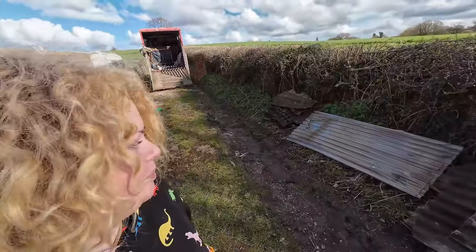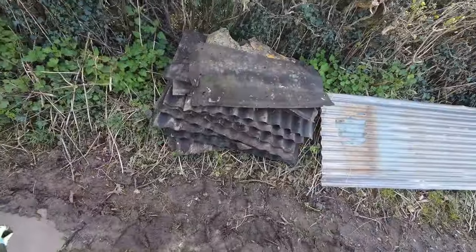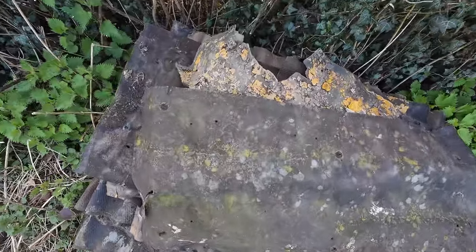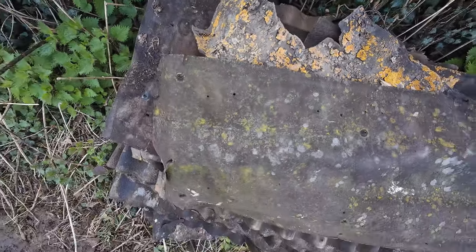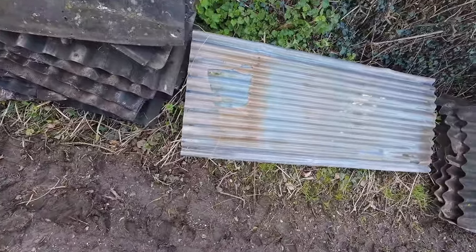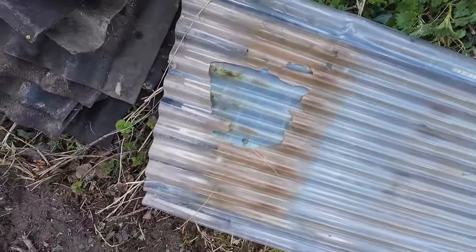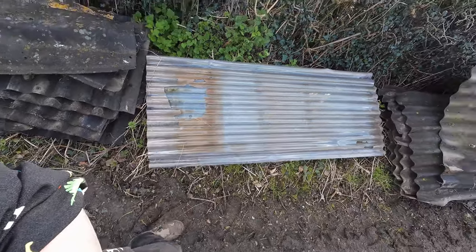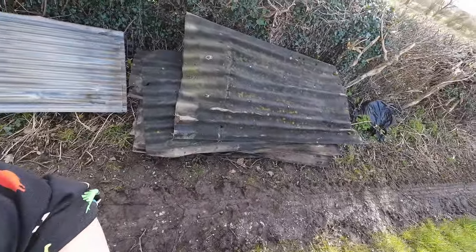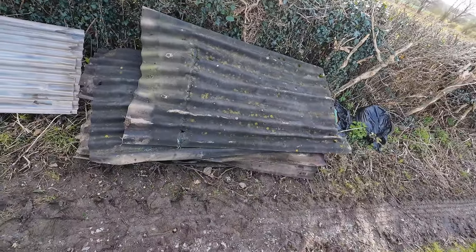Right then, we've ended up with three piles again. So this is what we've got. We've got a pile of the short ones — look how manky they are. Then we've got a pile of the completely dilapidated plastic sheeting. And then we've got a huge pile of the larger sheets. Again, they are completely gone.